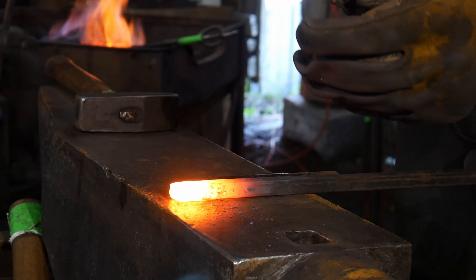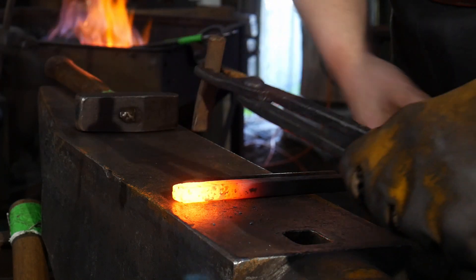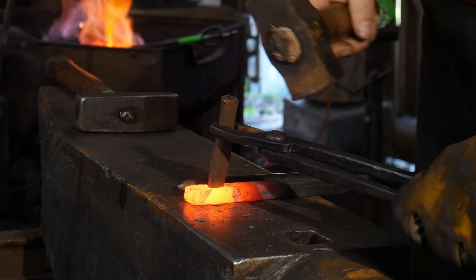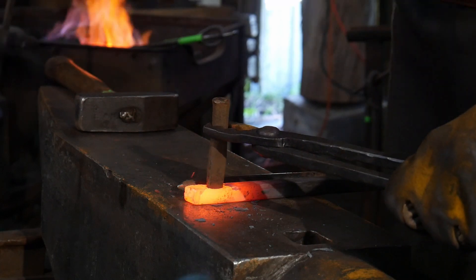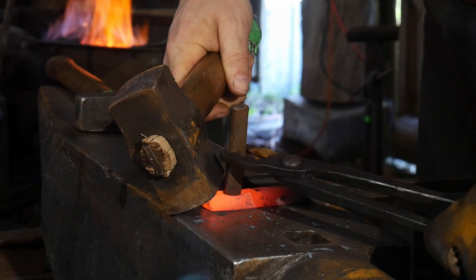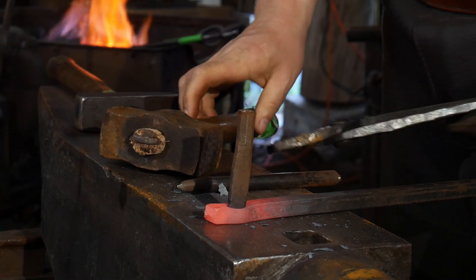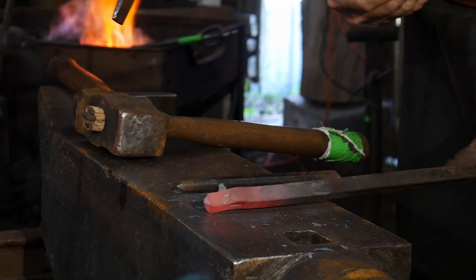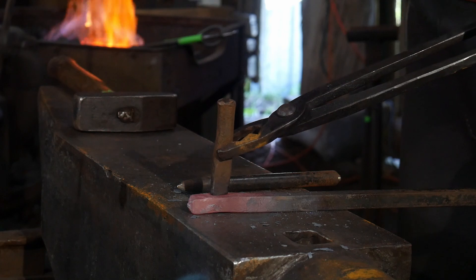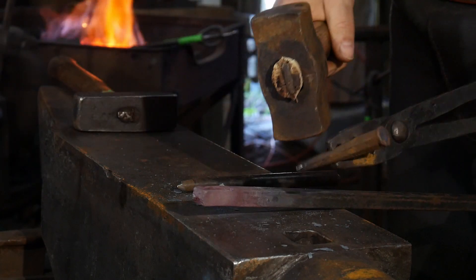The very first step in this process is to go in with the slot punch to make an elongated hole in the bar stock. This allows us to put a same-size hole in the same thickness bar stock. We're going to put a 3/8 inch hole in a piece of 3/8 inch bar. This is something you can only do by slitting and drifting — you can't do this by any other method. You can't punch through the material like shown in a previous fundamental, as the bar stock is too small. You'll have to slot punch the piece first and then drift the hole to 3/8 of an inch.